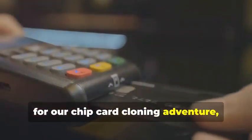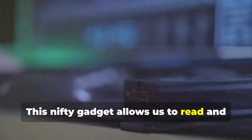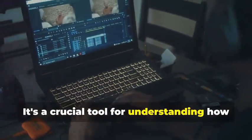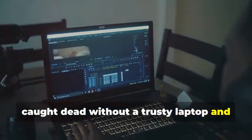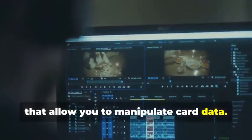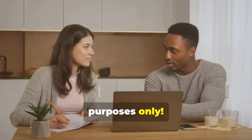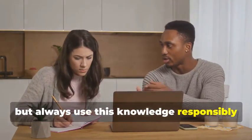Next up, for our chip card cloning adventure, we'll need an MSR605X or a similar device. This is where things get a bit more advanced. This gadget allows us to read and analyze the data transmitted between a chip card and a card reader — a crucial tool for understanding how chip cards work. Finally, no self-respecting card cloner would be caught without a trusty laptop and some specialized software. There are various programs available online, some free and some paid, that allow you to manipulate card data. Remember, we're using these tools for educational purposes only — always use this knowledge responsibly and ethically.